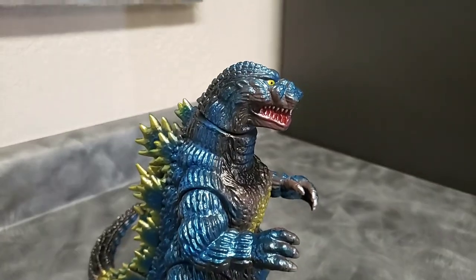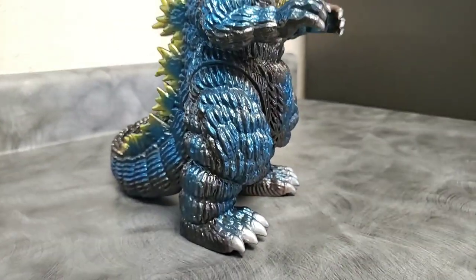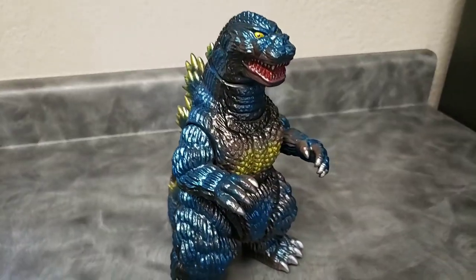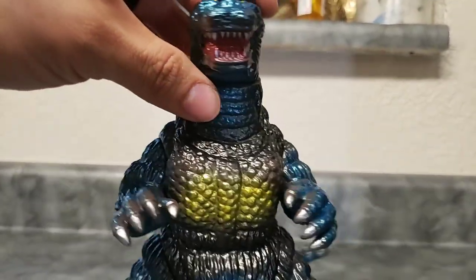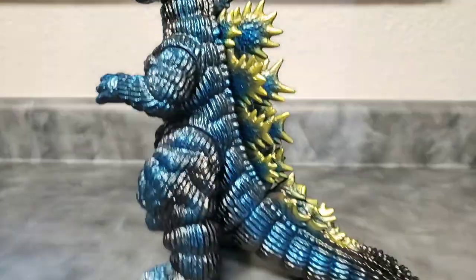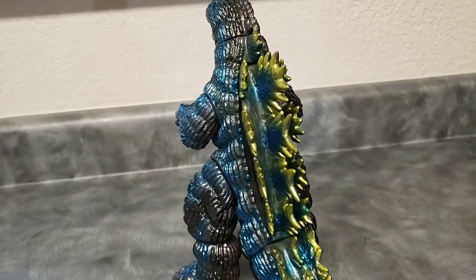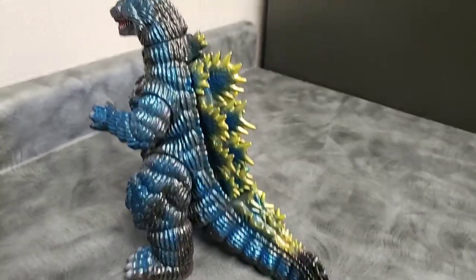Thank you guys — ToruK81 signing off for now. Remember to like, comment, and subscribe. Take care of yourselves, take care of your figures, keep the kaiju faith alive. Let me know what other figures you'd be interested in me reviewing and I'll try to get that going. See you guys in the next figure review — goodbye.